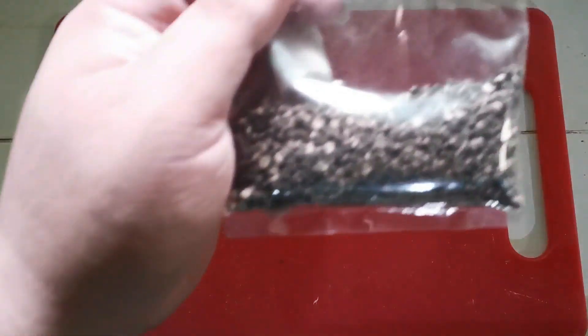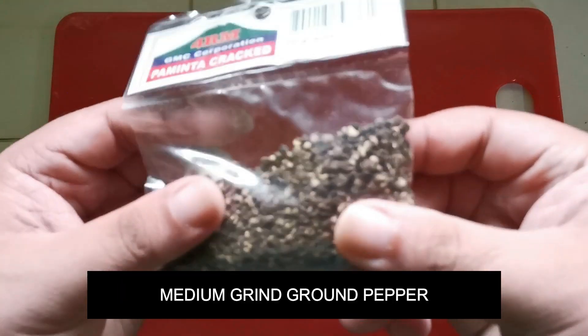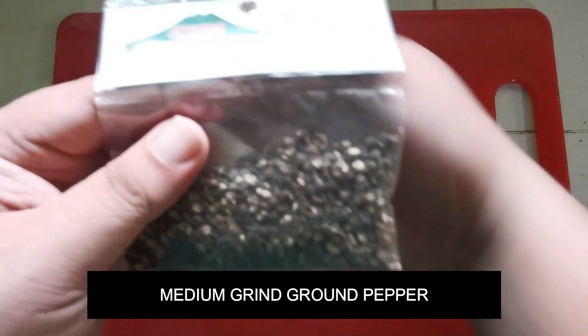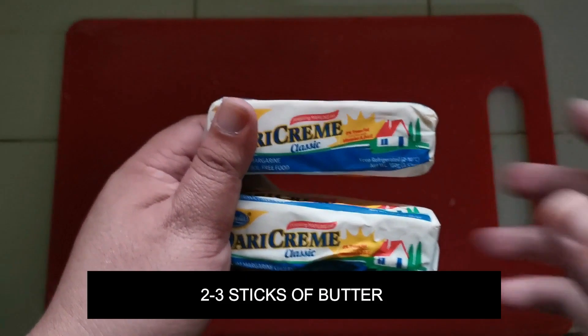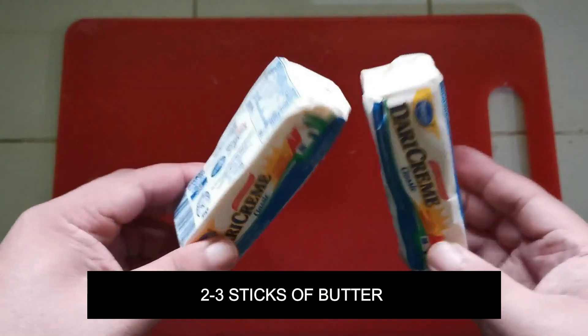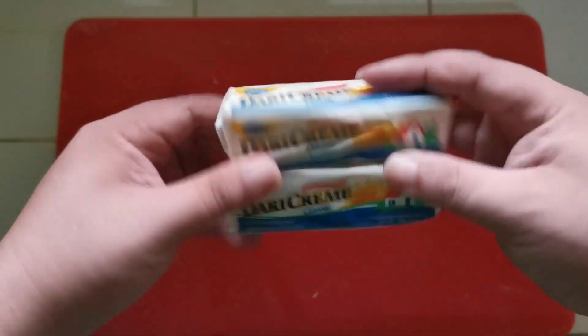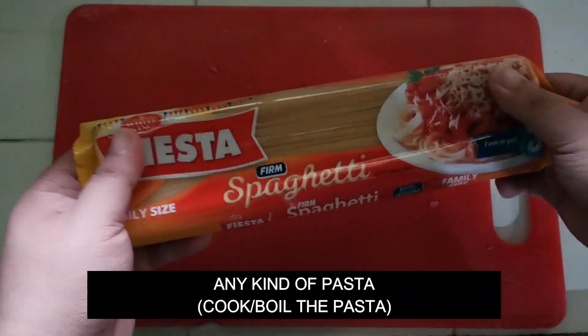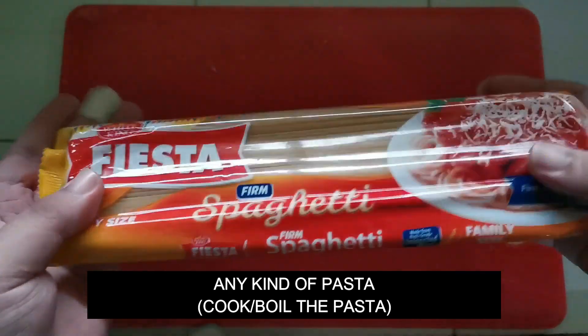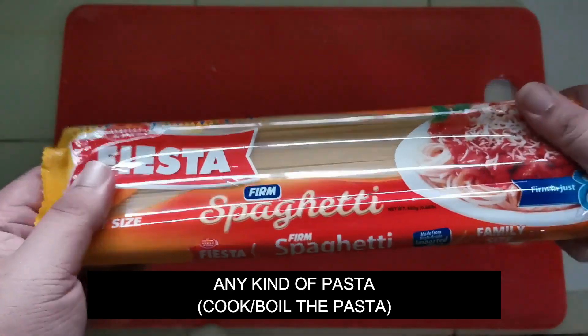Next we have the black pepper — don't grind it too fine, but not whole either, just the right amount of crush. Next we have the butter; I used two and a half sticks of butter. For the pasta, I used around 600 to 700 grams — go ahead and boil it now.